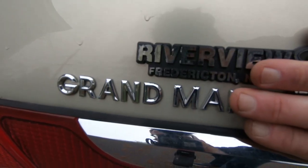The deed has been done and it's time to introduce you officially to Project Grandma, maybe. Anyways guys, take a look.